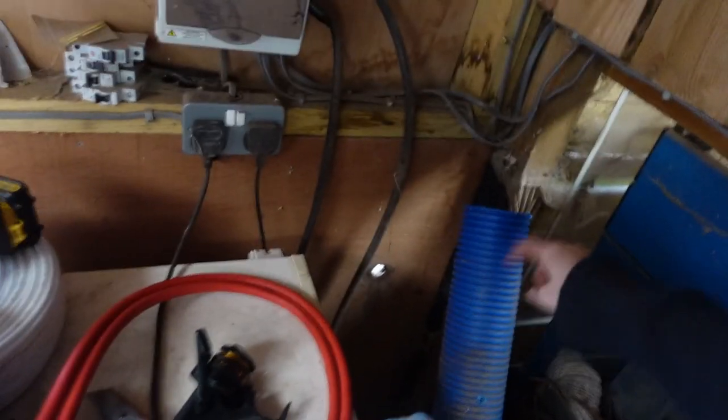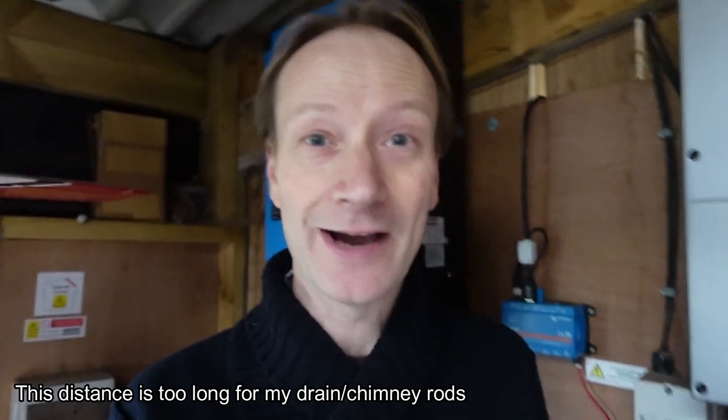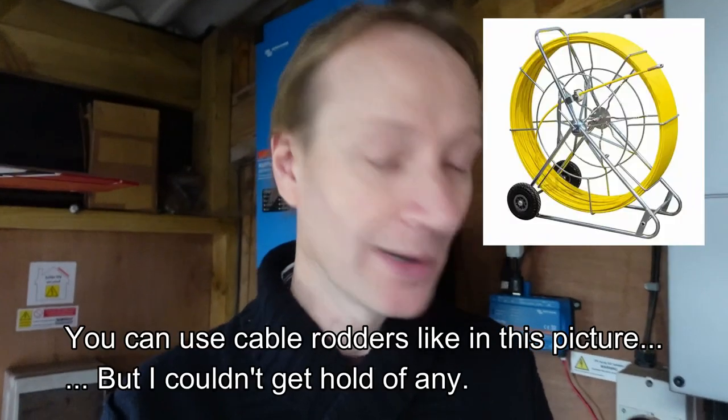I thought ahead a little when I built the barn and put in a service pipe so I could run any cabling through in the future. The only problem is I had a rodding line through the pipe to pull cables through easily, but that line is no longer there — a mouse must have nibbled through it. So I've got a long ducting pipe about 60 meters, roughly 170 feet, but nothing to pull cables through.